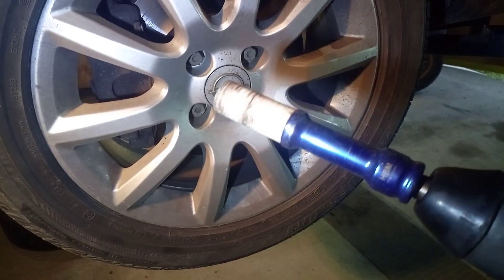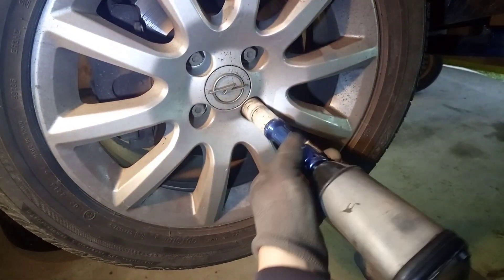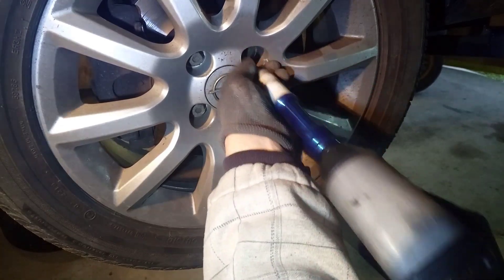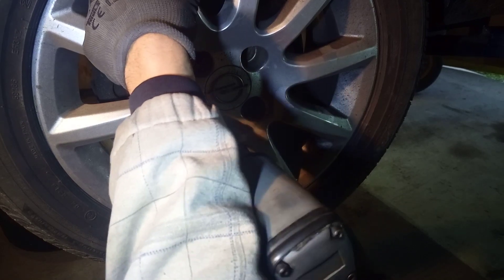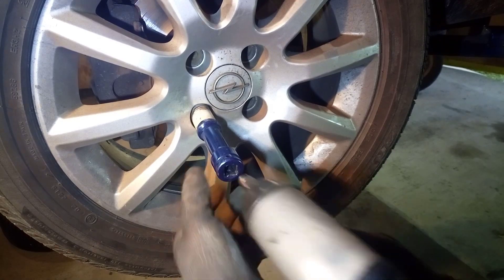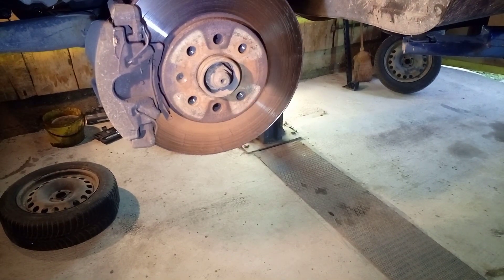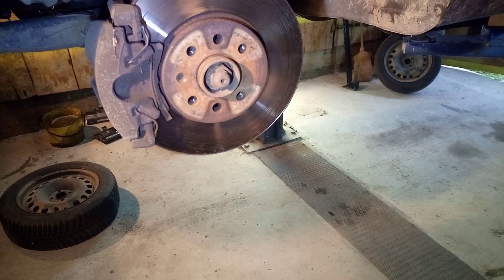We begin this procedure by using a 70 millimeter socket and just unscrew these four bolts. After unscrewing,